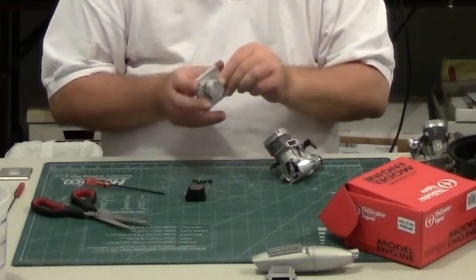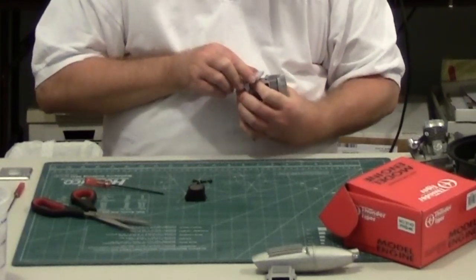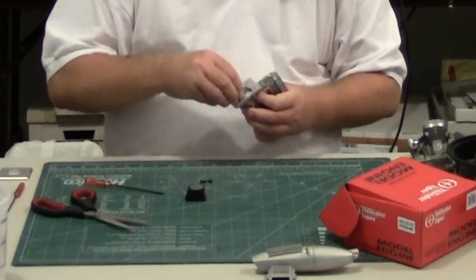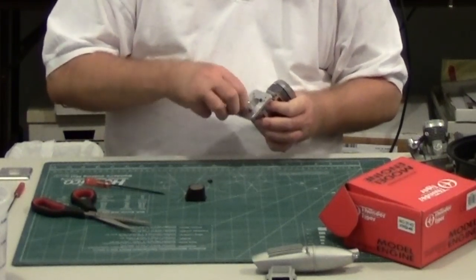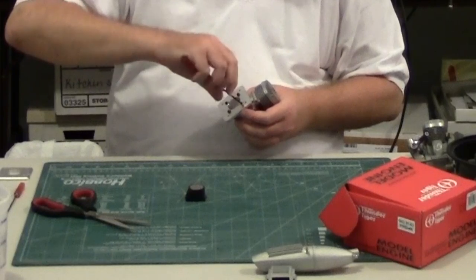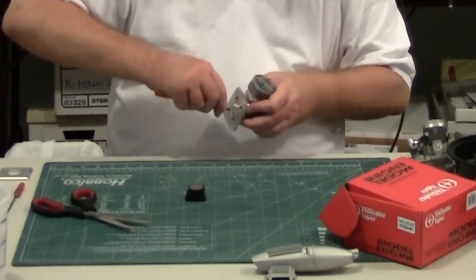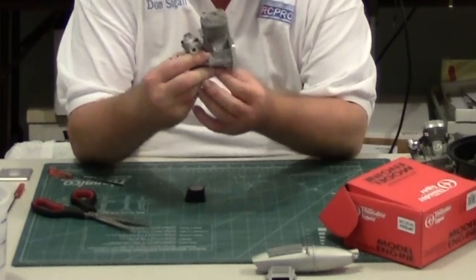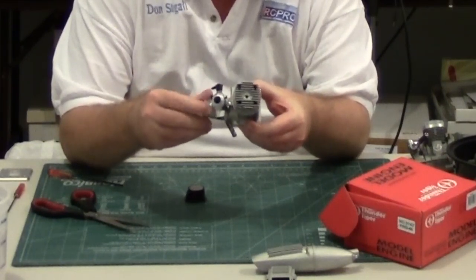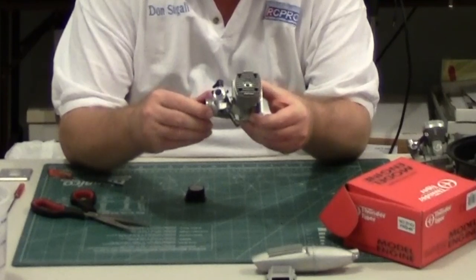The one he sells that you can use on the OS 46 engines needs that piston relief for the skirt. When we put the backplate on, we see it has the same mounting pattern as the Pro 40. So with the backplate mounted on the engine, everything looks fine — except there's one little problem: the piston hits the backplate, so you can't use this particular backplate on this engine.